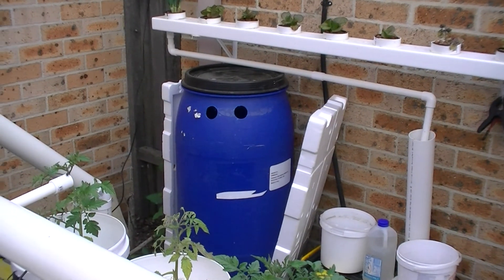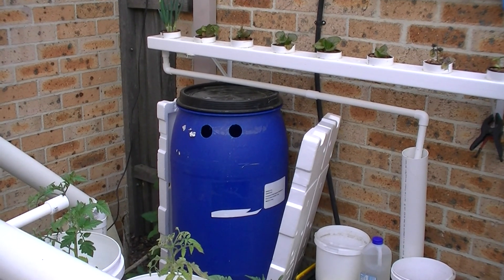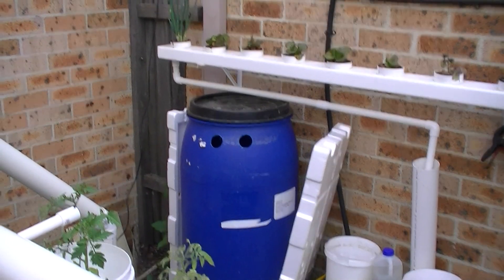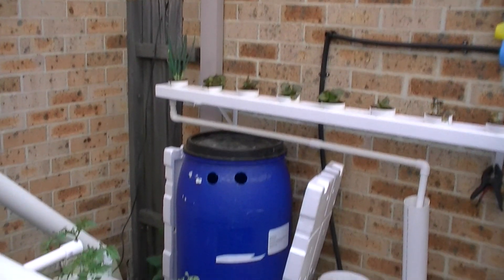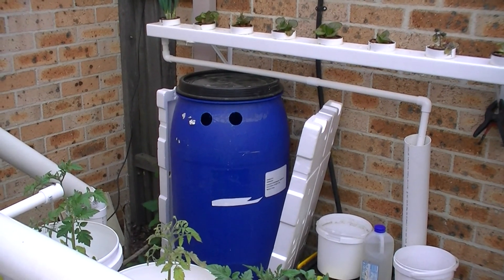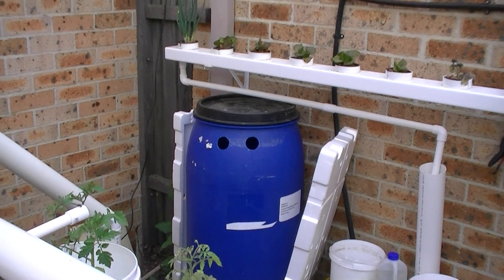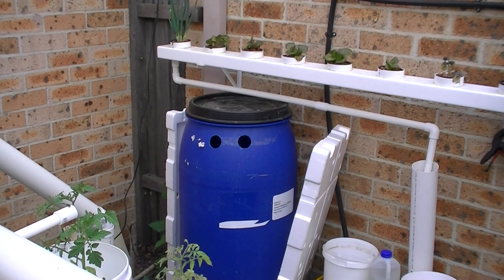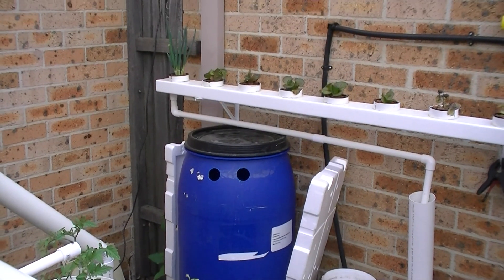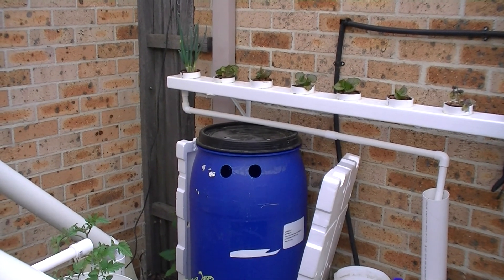That's the rain barrel that I'm putting in for this system to catch the water that comes down off the garage out of that down pipe there. We have absolutely terrible tap water here, full of carbonates, so I've got two rain barrels going — that's one of them. It hasn't been hooked into the down pipe yet, and when I hook it in I've got a new system for doing that, so I'll show you that.